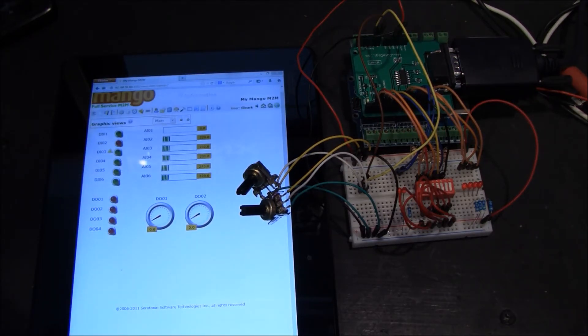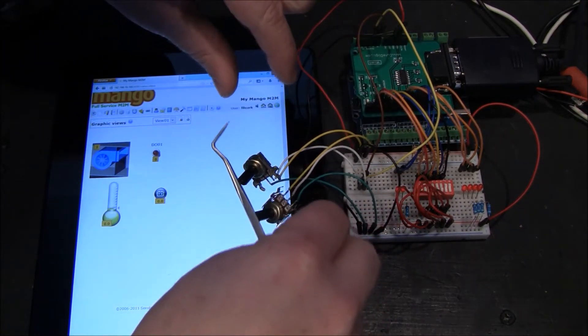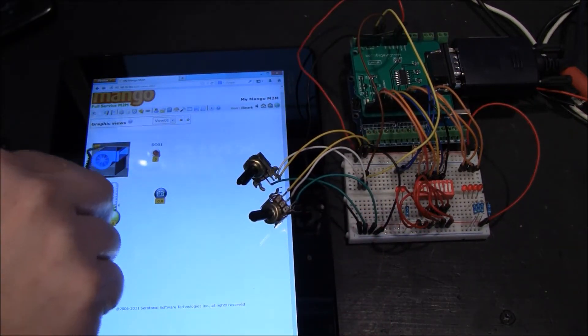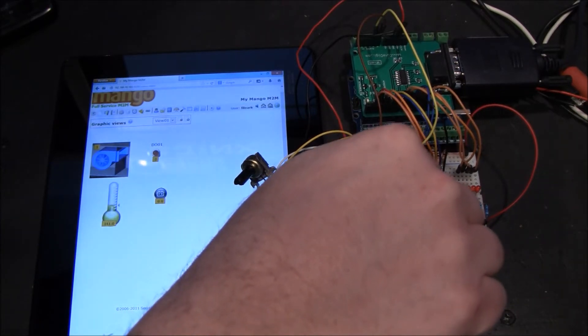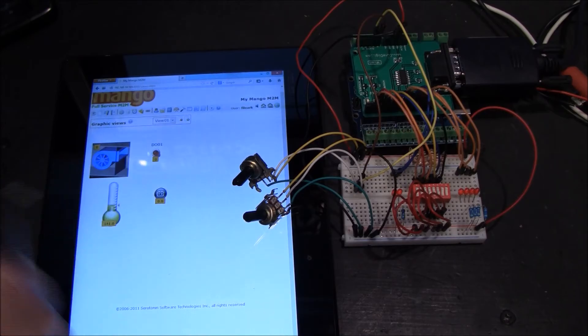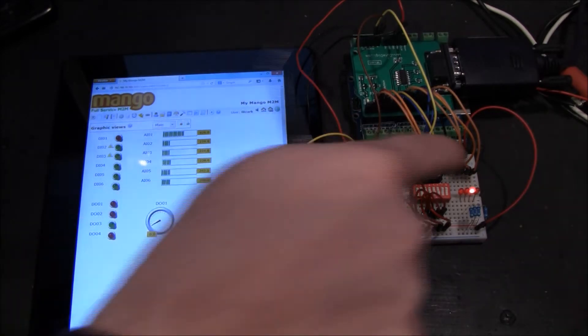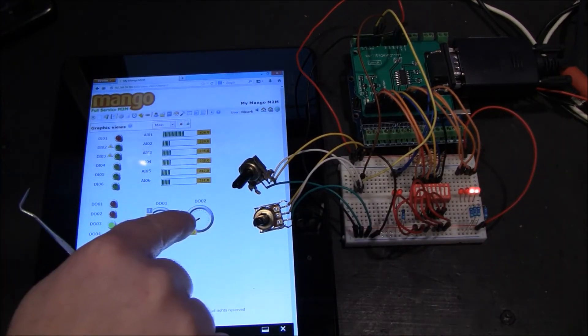I'm using Firefox here. This is another screen I made. If I turn the discrete off and back on, notice that it stops and starts. I'm going to put a one and hit Enter — notice that it came on. These are analog outs.